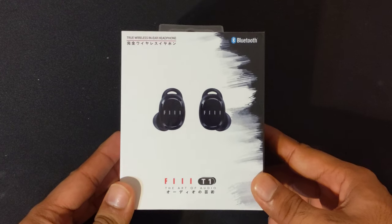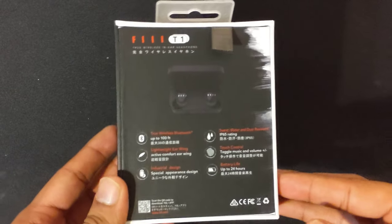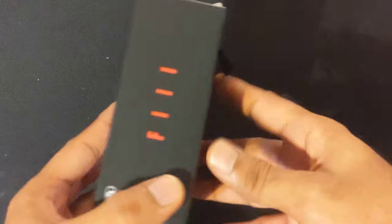So this is the packaging that it comes in. It's really nice packaging — probably one of the best, if not the best packaging for wireless headphones that I have seen in a while.